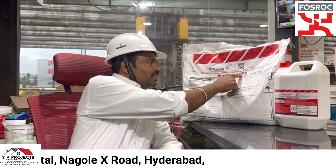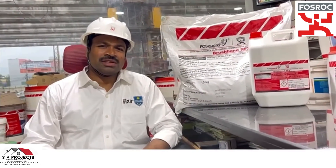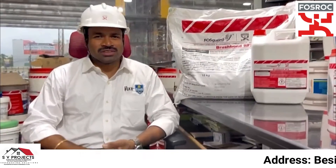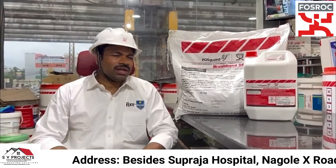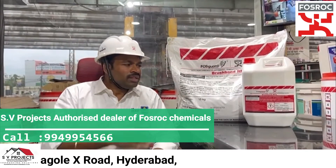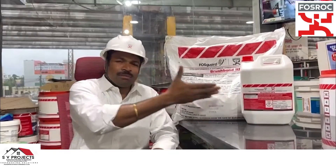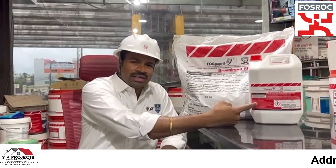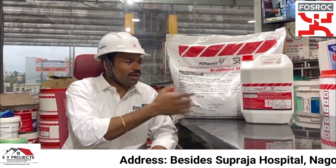Brush Bond RFX is the most popular and famous waterproofing material. It is a two-component cementitious polymer — Part A is 5 litres liquid form, and Part B is 15 kg powder form.